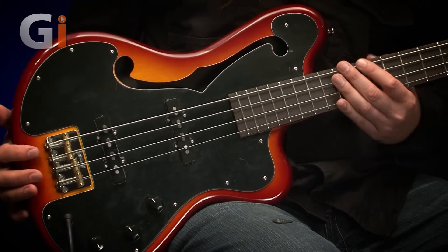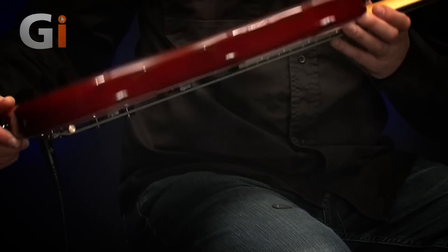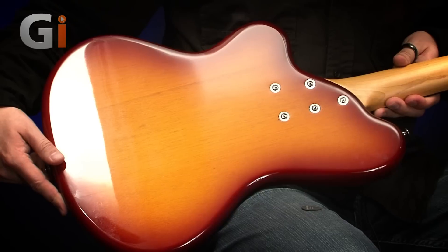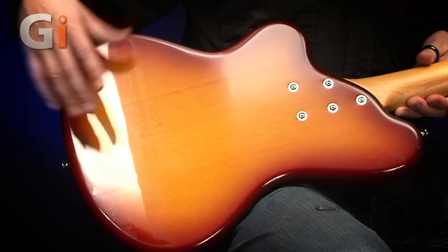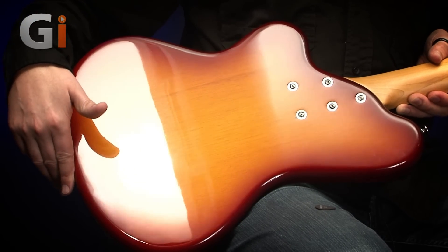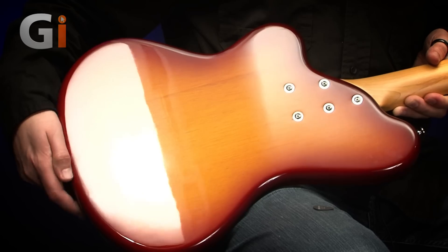We've got this really, really nice sunburst finish. Let's turn the bass over and have a look at the back — we can see that finish a bit clearer. Really nice, kind of like a cherry sunburst thing going on. Bolt-on neck, as you can see here.